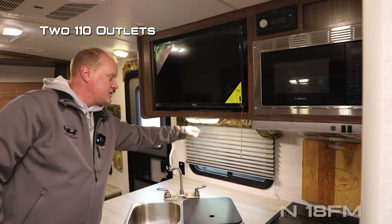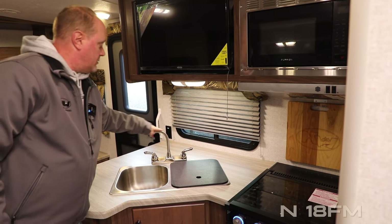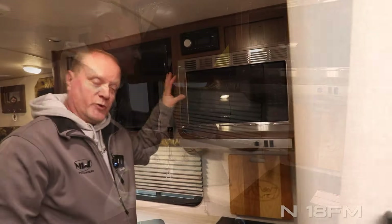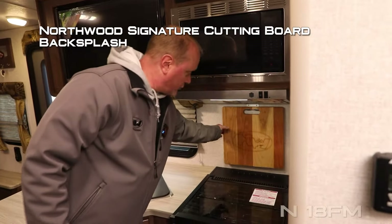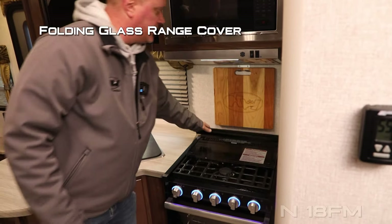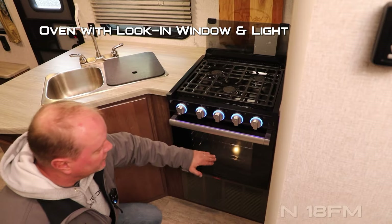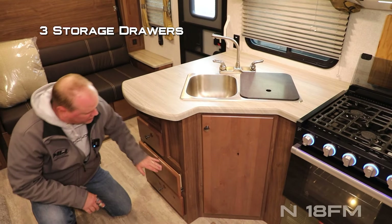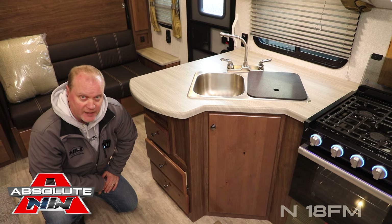The kitchen features two 110 outlets, a large view window, one-piece solid formed countertops, brushed nickel high-rise faucet, deep double bowl stainless steel sink with removable sink lid cutting board, residential grade microwave oven with built-in range hood with light and fan, Northwood signature cutting board backsplash, and a knife rack. To the rear: a folding glass range cover, three-burner high-output range with LED backlit knobs, and an oven with look-in window and light. Additional storage cabinet below the sink plus three storage drawers.